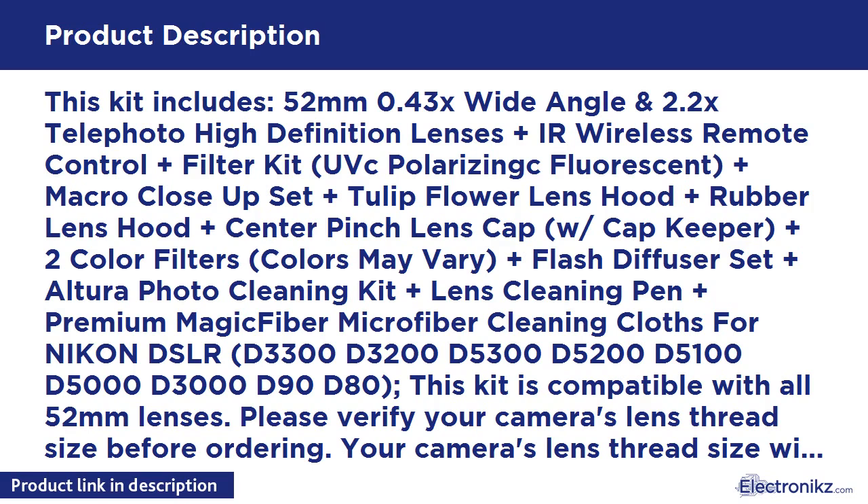Plus Flash Diffuser Set, plus Altura Photo Cleaning Kit, plus Lens Cleaning Pen, plus Premium Magic Fiber Microfiber Cleaning Cloth. Compatible Nikon DSLR models include: D3300, D3200, D5300, D5200, D5100, D5000, D3000, D90, and D80. This kit is compatible with all 52mm lenses.